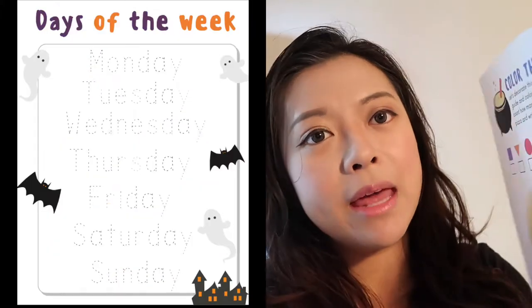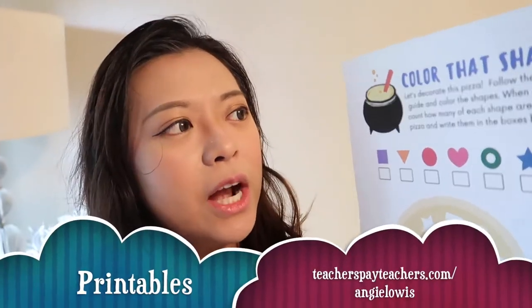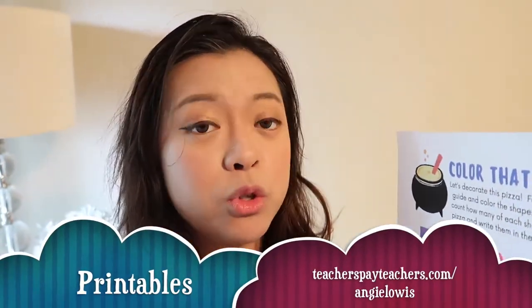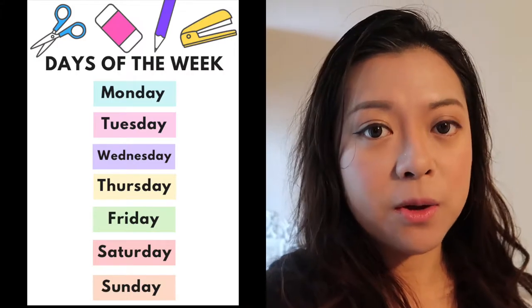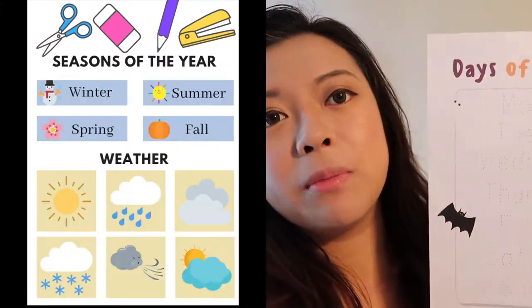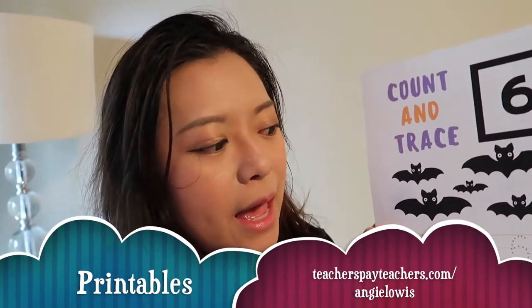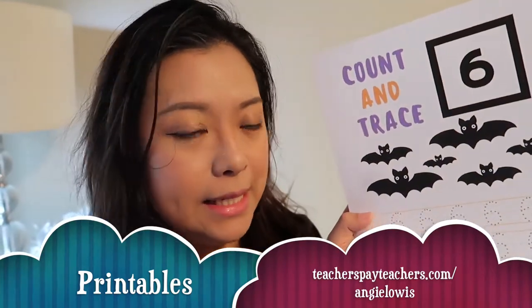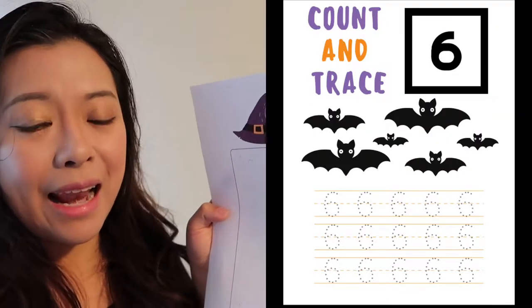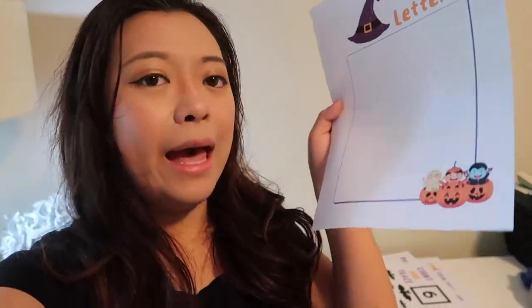For week 5 I made tons of printables based on a Halloween theme. This one is color-the-shapes where we color the shapes and make a pizza. This afternoon we're also going to make a tortilla pizza together. I also made free printables for days of the week, months of the year, days of the week tracing, count and trace so he can count the bats and learn numbers in English and in Bahasa, and trace number 6, plus uppercase and lowercase letters.